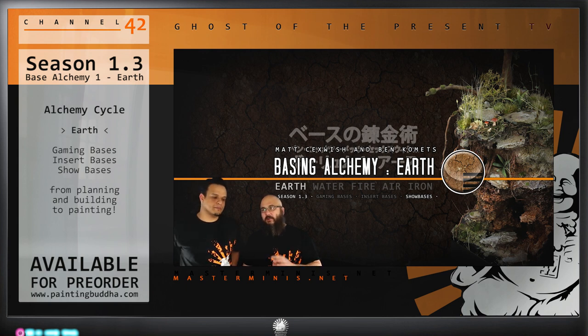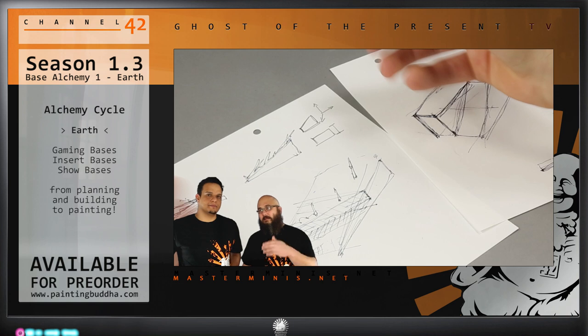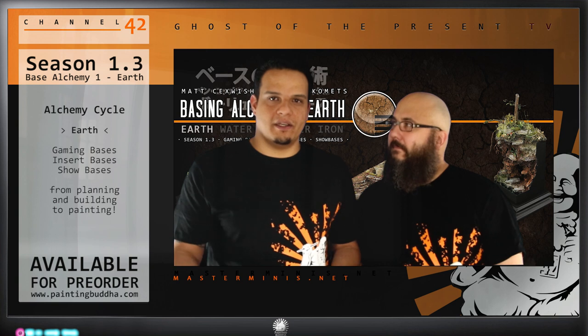Everything is shown from concept through building and then even painting, plus references — which is a pretty important part of how the DVD will be taught. It's really almost like a workshop that you can carry out. I've already seen the footage and it's really looking good. This DVD series is great because it allows you to explore different base subjects in such depth — usually you rush a base, but this one really lets you focus so much on bases.